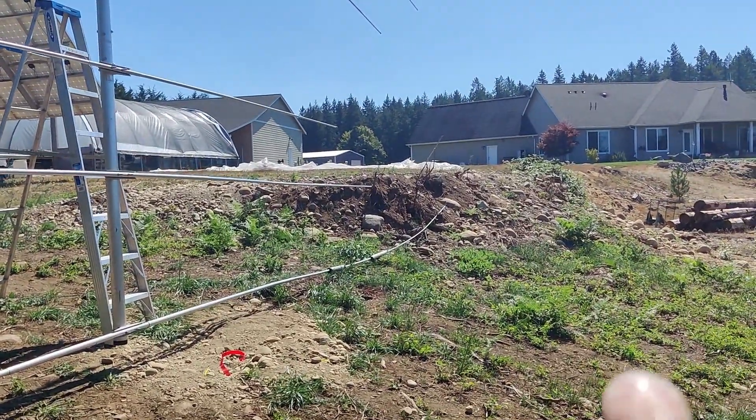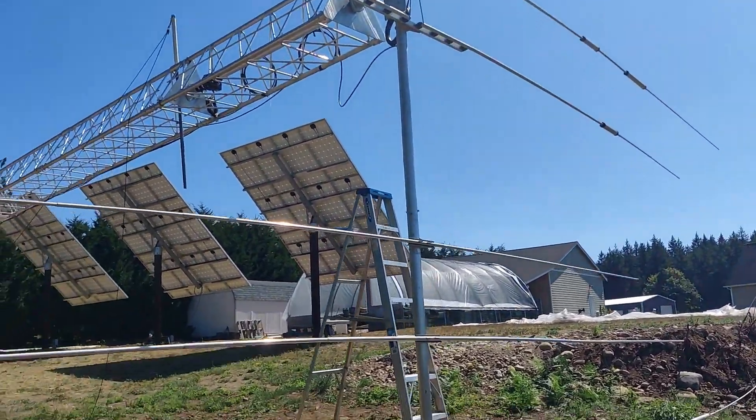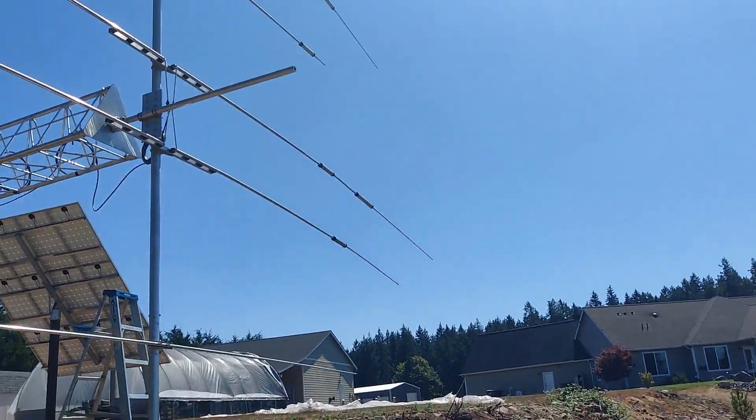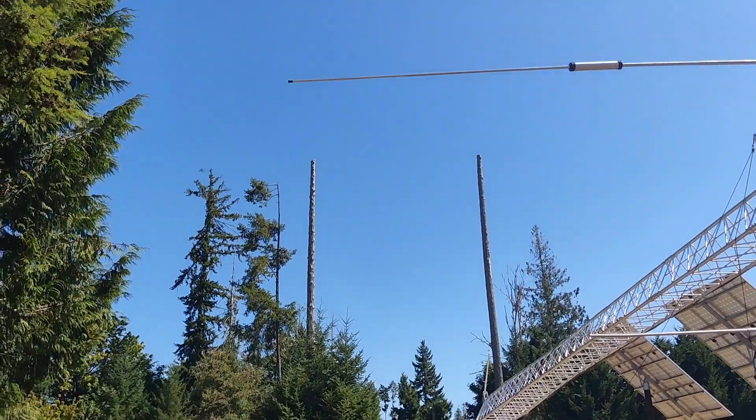That's actually not bent right there — that's just curved with the ground. So I'm getting ready to crank it up and get it in the air and see what we got on the analyzer.